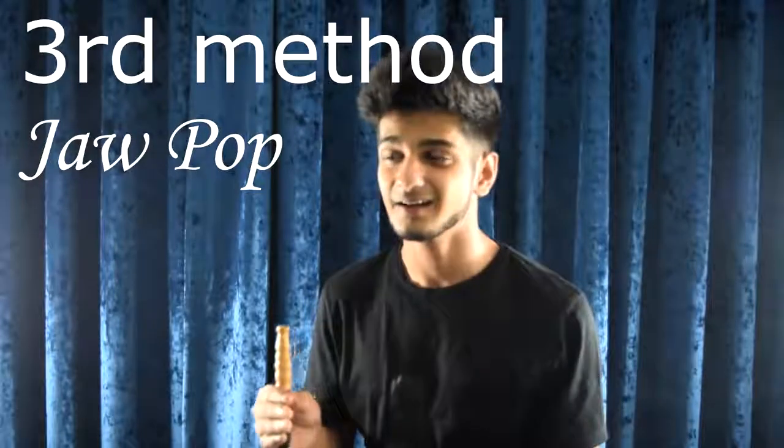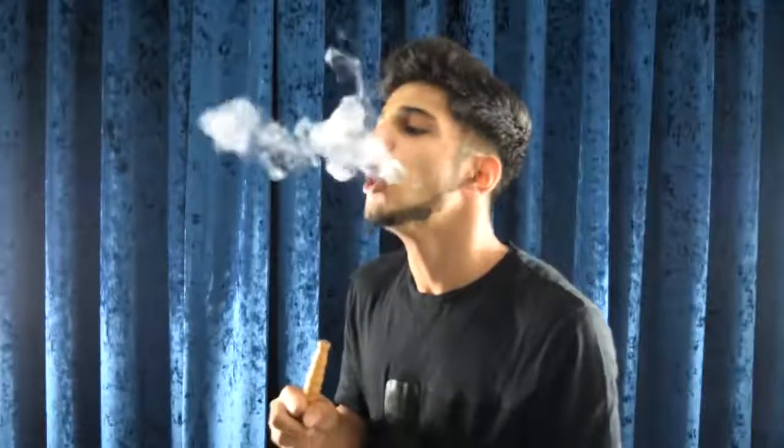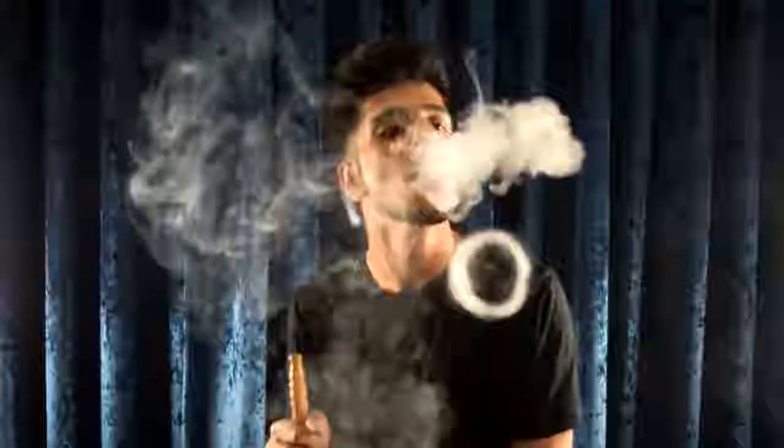The third technique is called the jaw pop. I'm not really great at it, but I have someone who is, so I'm still going to give it a try. What basically happens is you take in smoke, keep your jaw open, and find a spot where even though you are putting pressure on your jaw to shut, it's not getting shut. You have to find that spot. You can get a few rings but it's not so perfect for me — I can make rings better with the other methods.